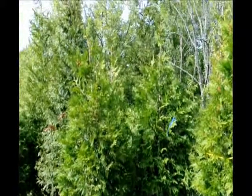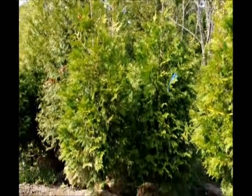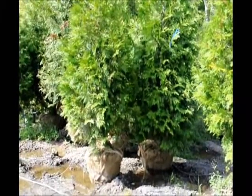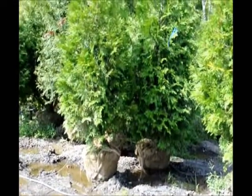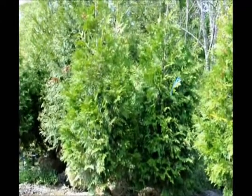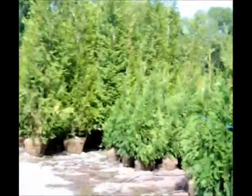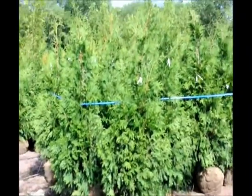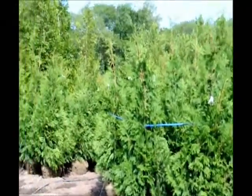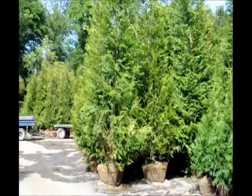These are 7 to 8 foot Green Giants here at Highland Hill Farm. They're balled in burlap in a 26-inch ball. They're quite heavy — you can get about 6 of them in a pickup truck. And just for comparison's sake, I'm going to show you our 6 to 7 foot, which are these. And down here are 12 to 14 foot Green Giants.